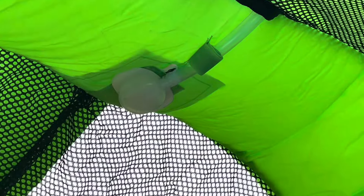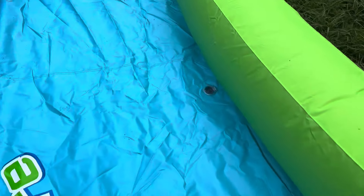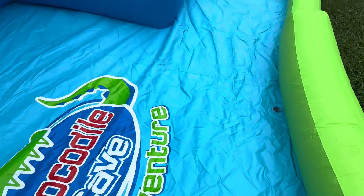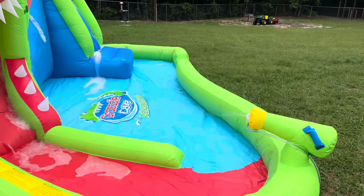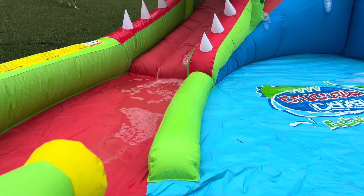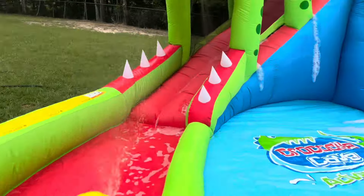Just for reference, there is spot number one. Alright, gonna turn the water on — oh, one more thing: here's the plug to drain the water. Let's give it a shot. And there you have it — the crocodile cave adventure. Gotta keep these dogs out of here, that's for sure.